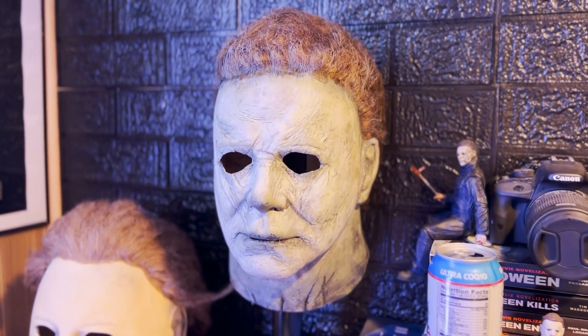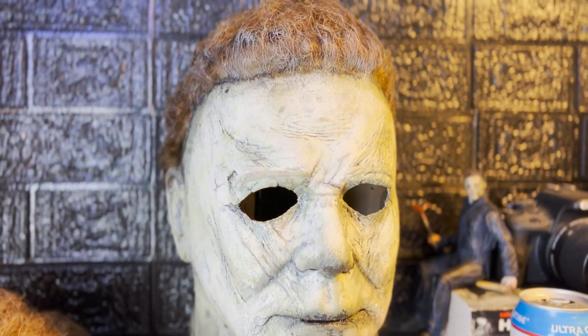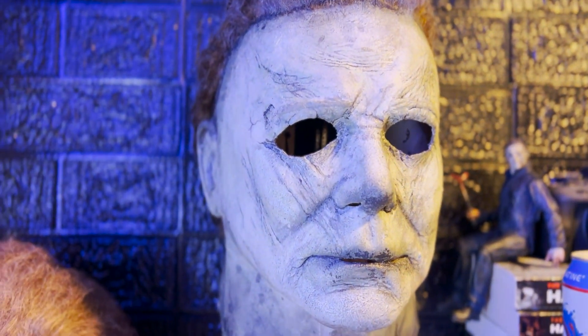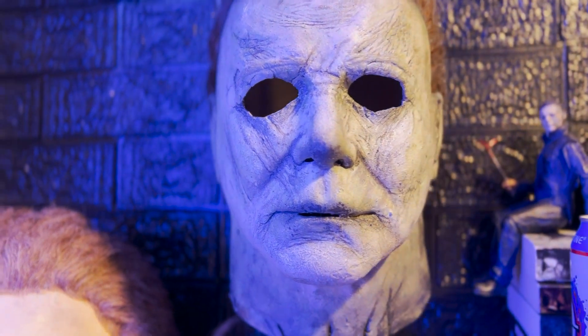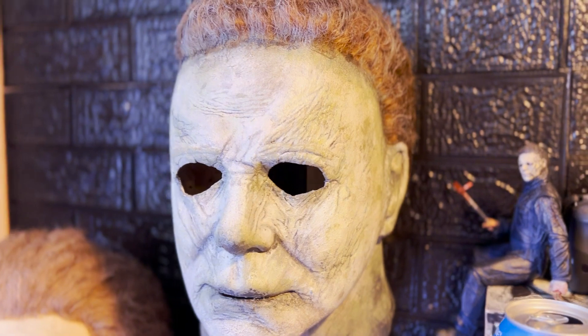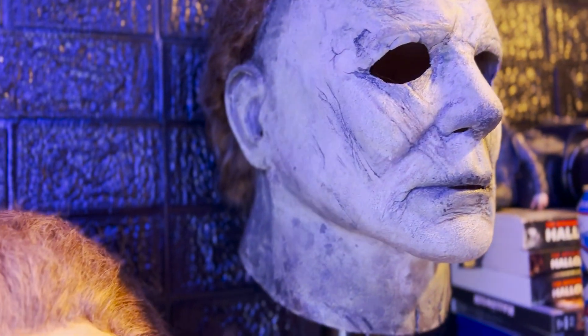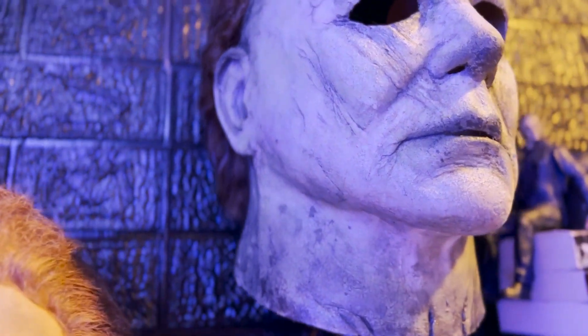And here it is — my Halloween 2018 Trick or Treat Studios rehaul. I'm super proud of it, and all in all, it only took a couple weeks to go from base to this. My goal with these trilogy masks is to make them as uniform as possible, so I'm going to be using a lot of the same methods I used on this one for my next mask on the agenda, which is the Halloween Kills mask. If you like this tutorial, stay tuned for that one because that shit's going to get crispy.